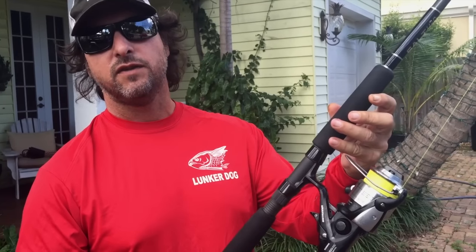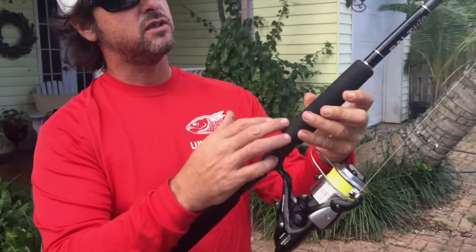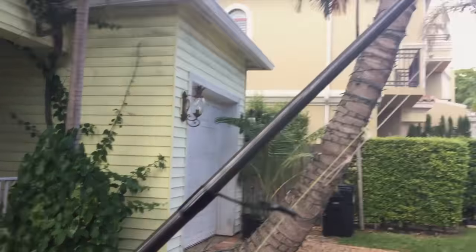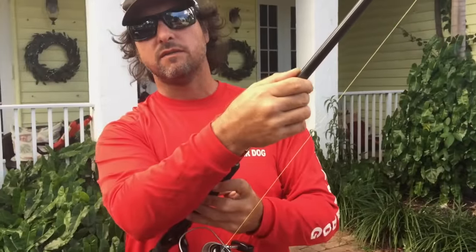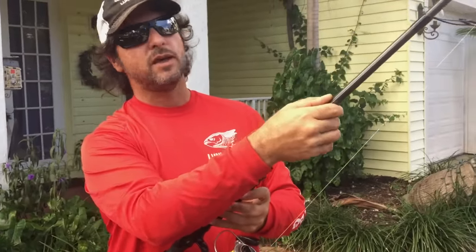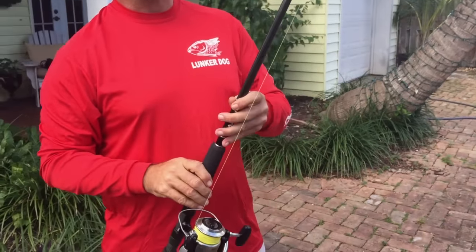That reel seat — that's top quality. We used foam for the grip; the foam will last a long time, unlike cork. Cork feels good but it doesn't last forever — this foam will. We've got the Fuji reel seat, the best epoxy money can buy. We have a fast action blank with plenty of power, because some of these fish get big — 65, 75 pound fish. Even a 30 pound fish, you're gonna need that backbone.